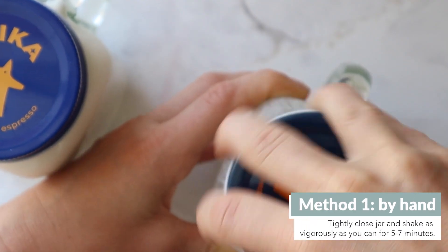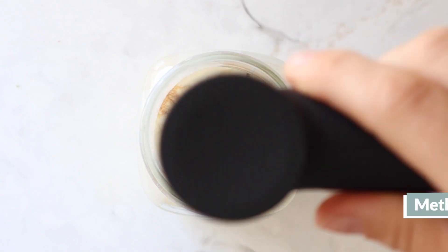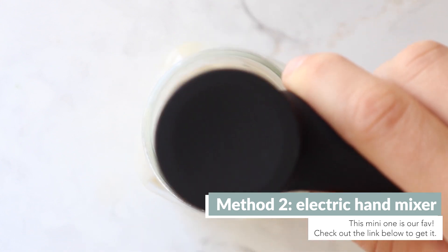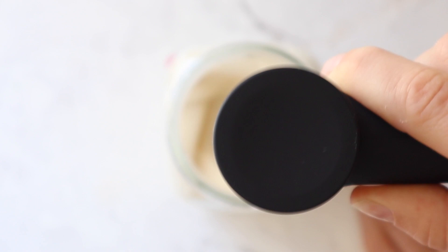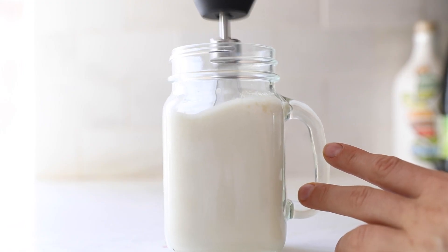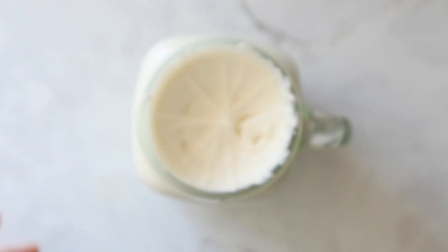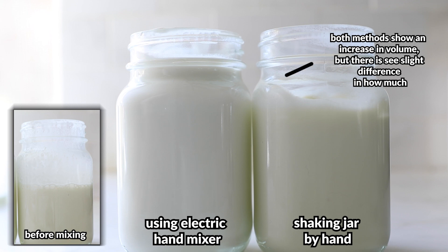From here, you can either mix by hand by shaking the jar vigorously for five to seven minutes, or you can take the slightly lazier and, to be honest, more efficient route of using a hand mixer. We're obsessed with this mini cordless one that fits in the jar perfectly. Mix until the mixture is noticeably thicker and has increased in volume — about the texture of whipped cream, which was a lot easier to achieve with the hand mixer, though not as easy mixing by hand, but you can get pretty close.